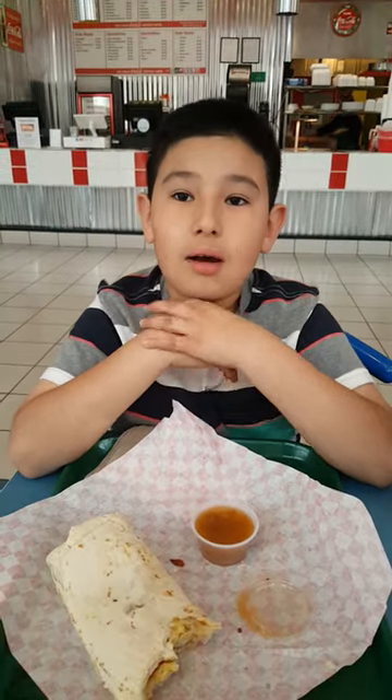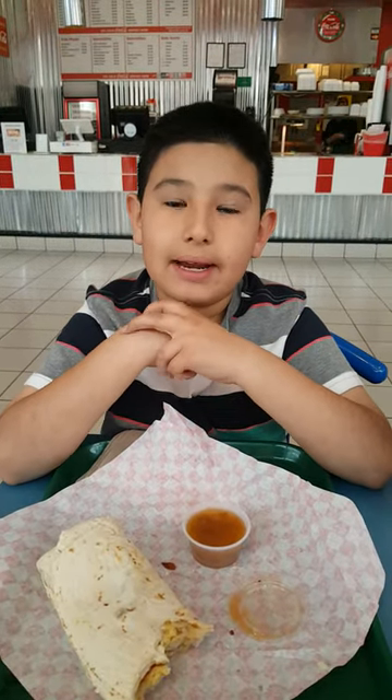If you want to come try something new, just come here and try the burritos. Next week we'll be doing Blake's Lotaburger. I do it every time I get a burrito. Thank you for watching. Bye.